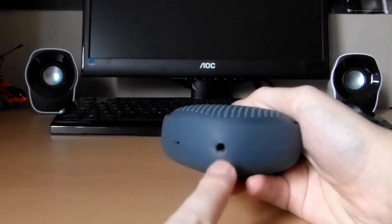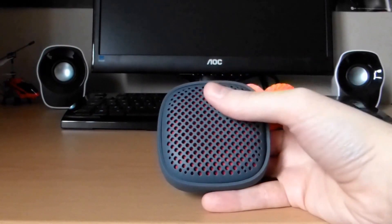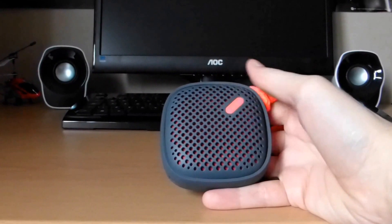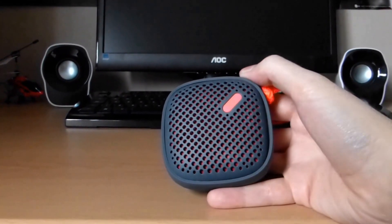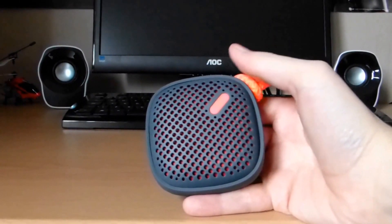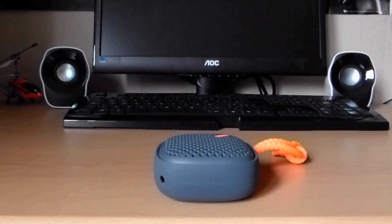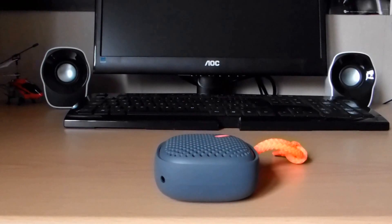You've got that daisy chain functionality, so you can hook two of these up together to get an even better sound as well, which is pretty handy. Not many speakers at this price do that, so it's another cool little feature. Now, with all my products I do a sound test — I'll let you hear what it sounds like. I've told you what it sounds like, but now I'm going to give you a chance to hear it, so I'll play that clip in a minute.